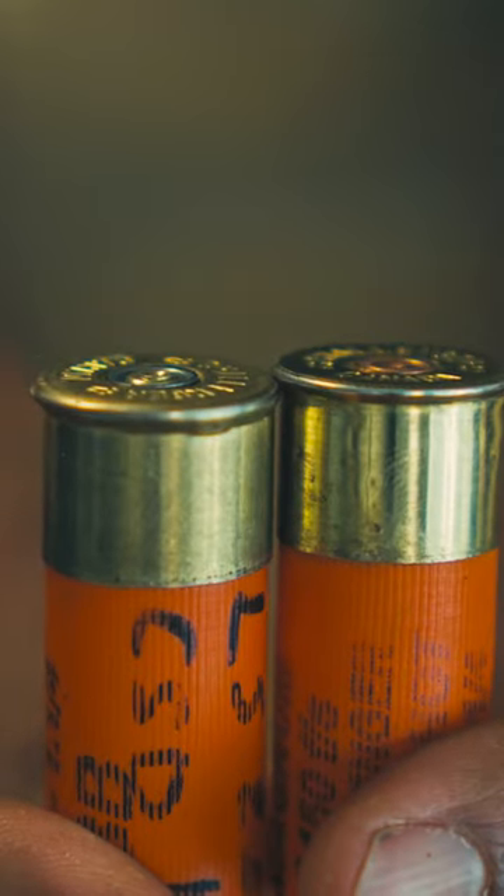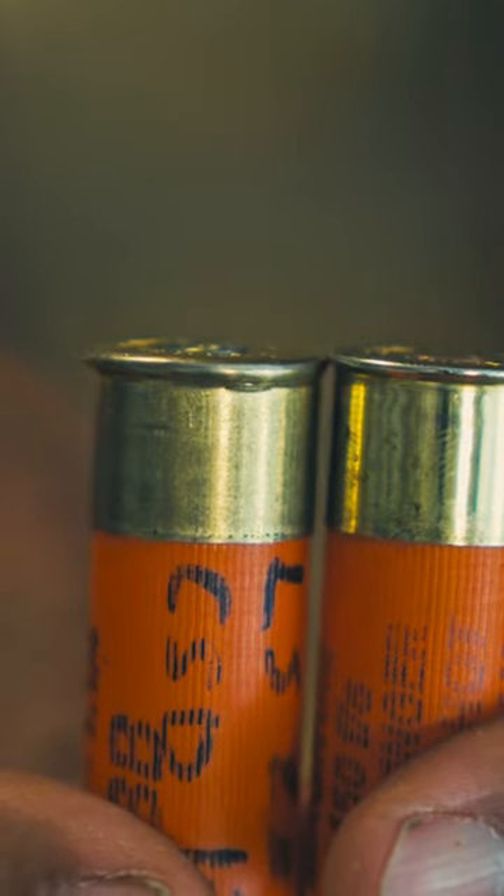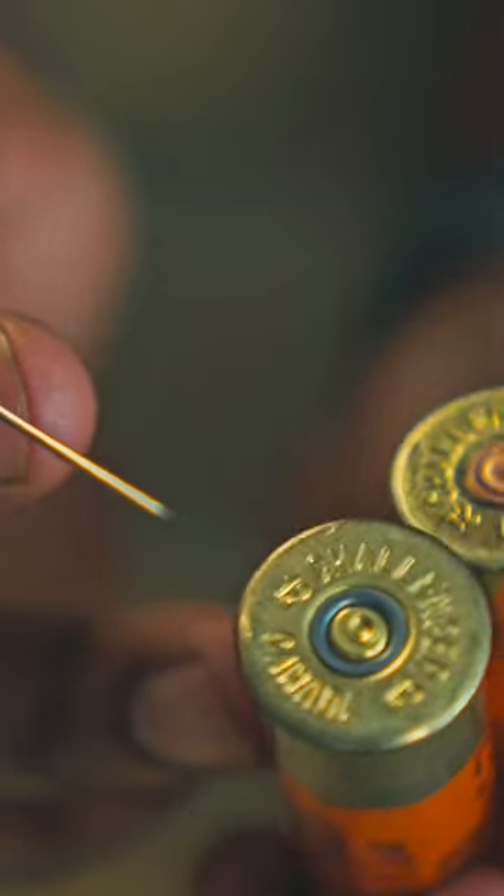The second sign is to look at the thickness of the rim. You can clearly see that this one bulged out and it's much thicker than the other one. Also look at the bolt face left indentation.